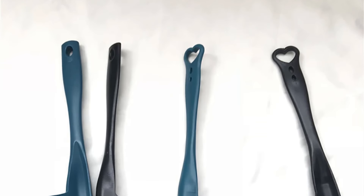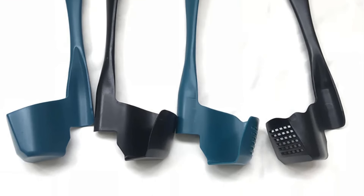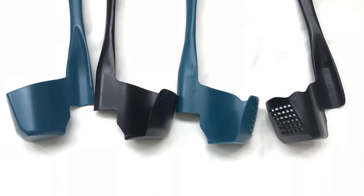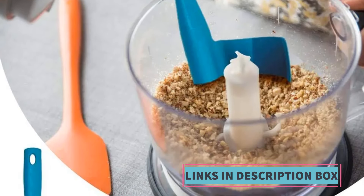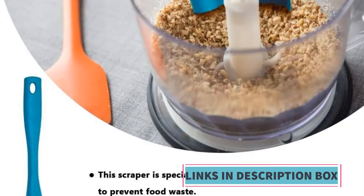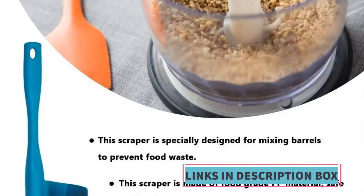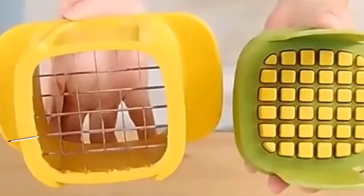Its easy installation and removal further contribute to its user-friendly design, allowing cooks to seamlessly integrate it into their kitchen routines. In summary, the rotating spatula scraper for kitchen is a valuable addition to Thermomix appliances, providing users with a practical and efficient tool for removing, portioning, and mixing food. Its multi-functionality, rotating design, and compatibility with different Thermomix models make it a must-have accessory for those looking to enhance their cooking.